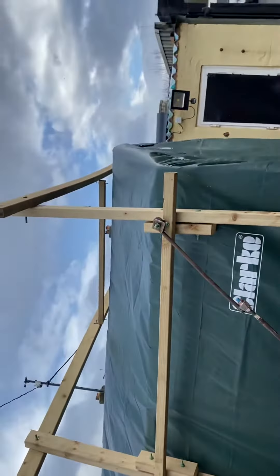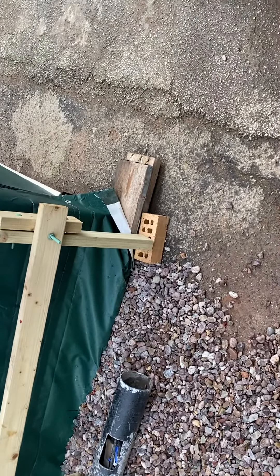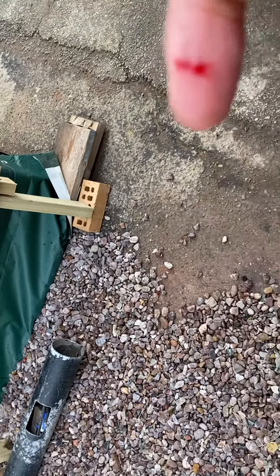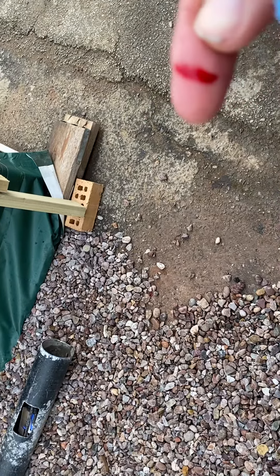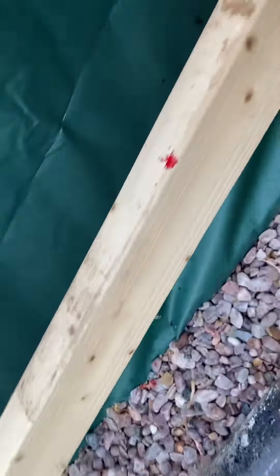Can you see what I've been making? But I've cut my bloody finger - it's piddling out, look at it. There's blood everywhere, so there hasn't been a murder, don't worry.